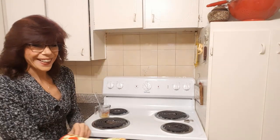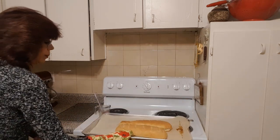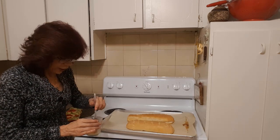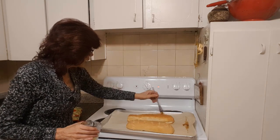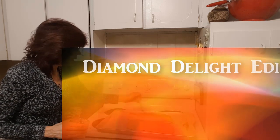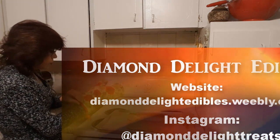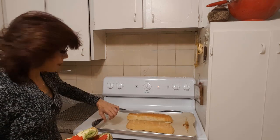Our bread is ready — look at that, yum! For extra buttery flavor, melt a little bit of butter and right after you take it out of the oven, give the top a light brushing of butter all over. That will soak in nicely and give it a nice buttery flavor — or you can keep it clean. Then transfer it over to a cooling rack and let them cool; don't touch them on the ends.